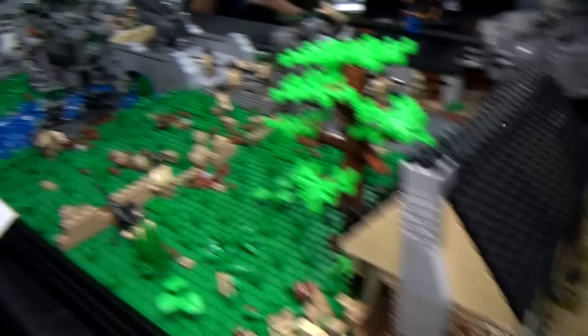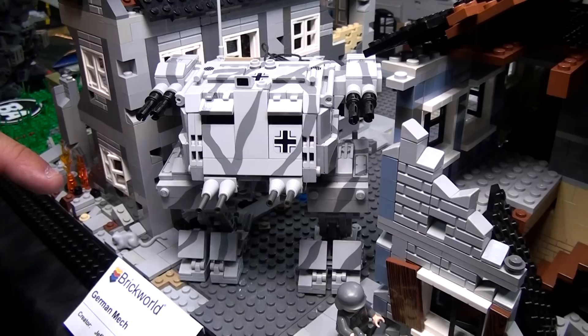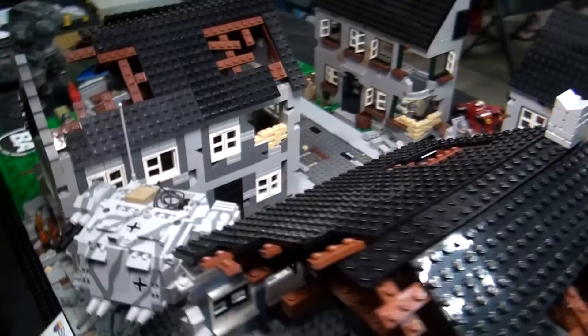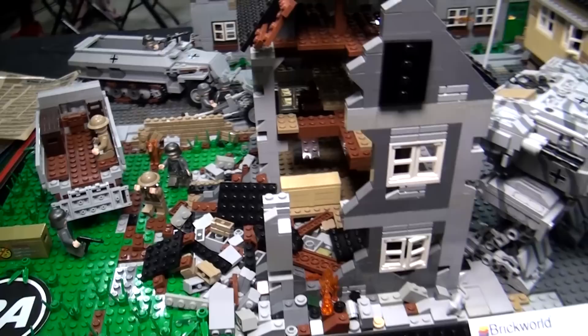Going to the German side, these are the new mechs. This is the German light — I'm still trying to come up with a name for him. And this is the brand new medium German mech; still haven't come up with a name for him either. German side also has a light tank just for support, an anti-tank or anti-mech gun, a German half-track, and some support taking in British special ops prisoners.